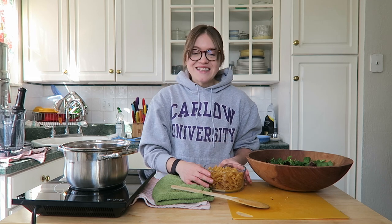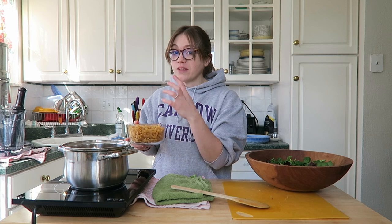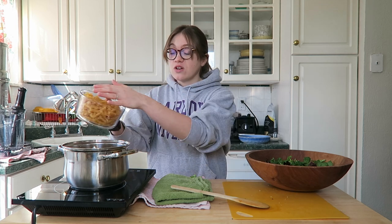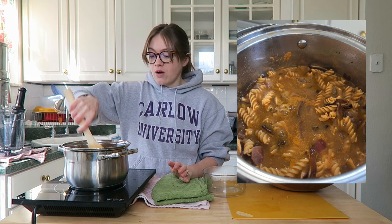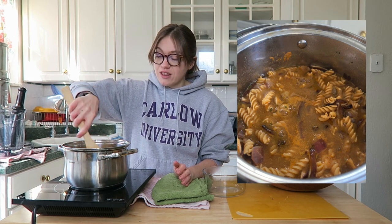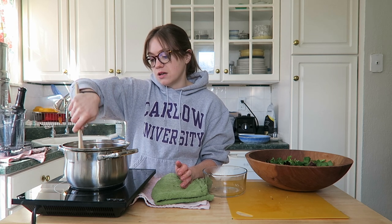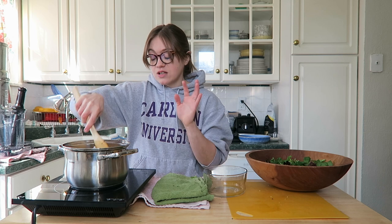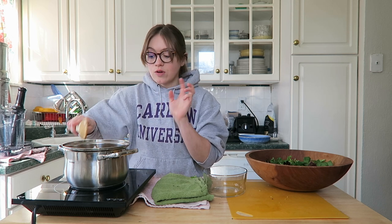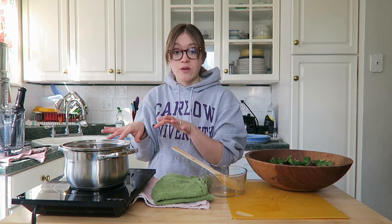Keep an eye on it — gummy pasta is the worst, so follow the directions on your packet. The vegetable broth and everything really works to make a beautiful sauce as it cooks down. I'm just dumping the pasta in and giving it a nice stir so everything is coated with the liquid. There will be enough liquid, and it all cooks down into this beautiful creamy sauce.